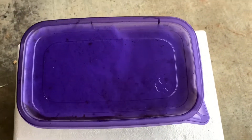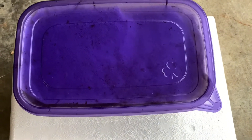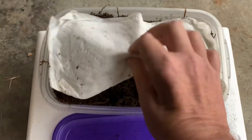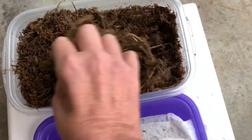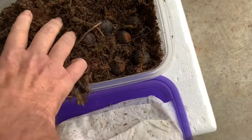Hey guys, Matt here again. Wanted to do a quick video on the status of my Concordia Oaks. It's been a few days and I'm going to look here and I'll show you guys what they look like.